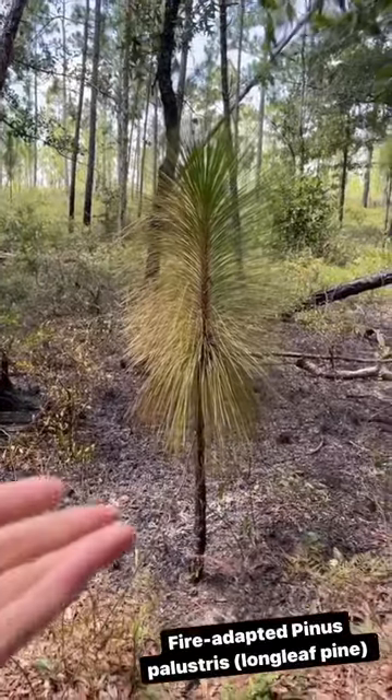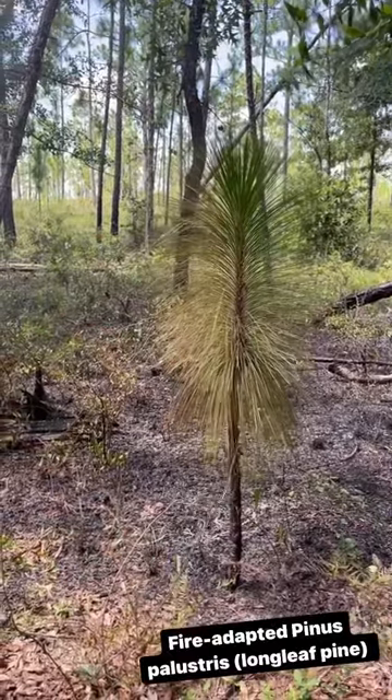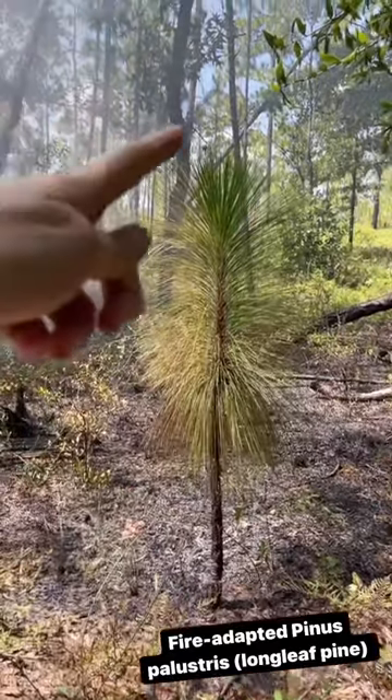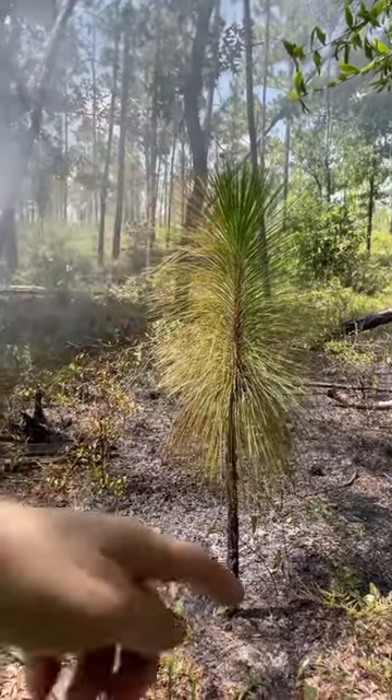You can see how the structure of this longleaf seedling — or adolescent — is beneficial and fire adapted. It grows super quickly at this stage; it starts off in the grass stage and then pops up really fast so that its apical bud up here can be protected from the fire.